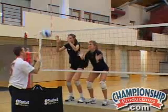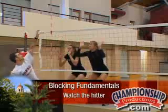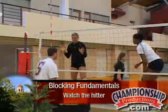One of the hardest things to learn when you're blocking is to watch the hitter when they're hitting it. Try not to watch the ball the whole time.